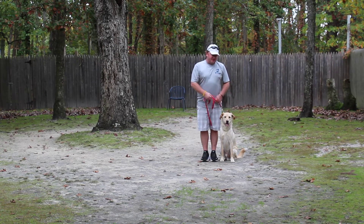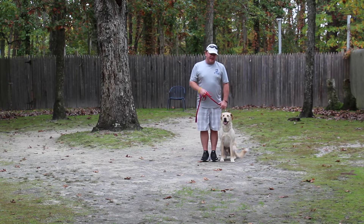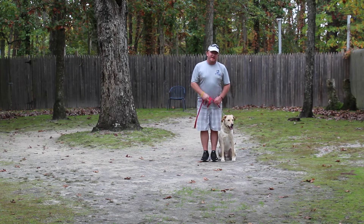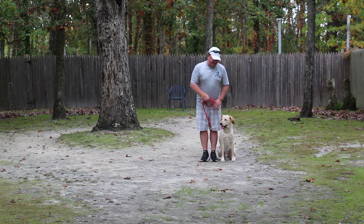Good afternoon and welcome to Nora's Dog Training Company. My name is Rich and we're here with Finn. We're going to demonstrate a lot of the obedience commands that we've reinforced while Finn's been training and staying with us.